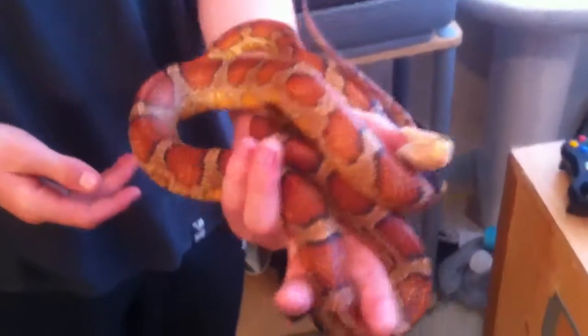Hey guys, it's me again. I'm just doing some videos on my two female Corn Snakes. This is my adult female. I've had two clutches from her — the one I was talking about in Tango's video.